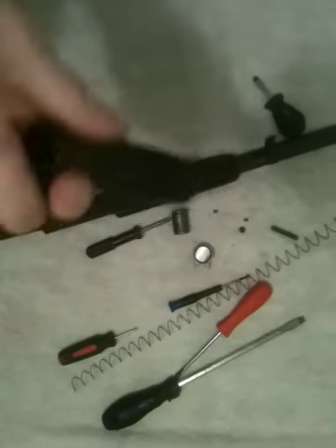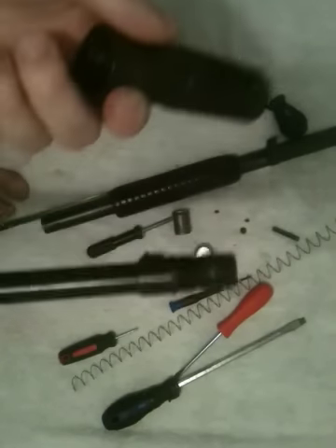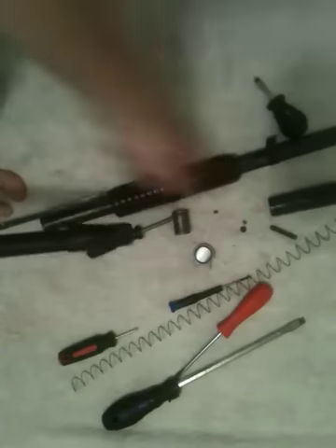I personally would recommend getting one of these if you're not looking for collector value, because they're just handy and they work pretty good. Poly choke — cool little device. There it is right there.